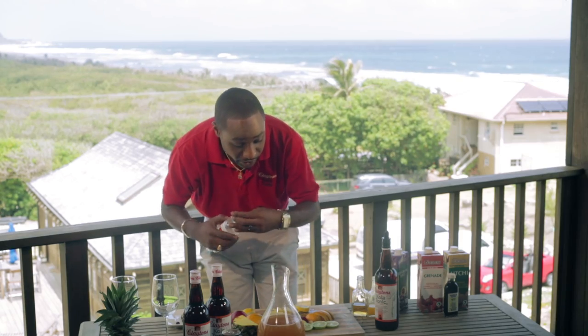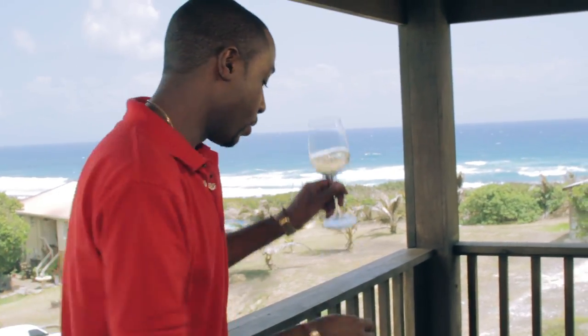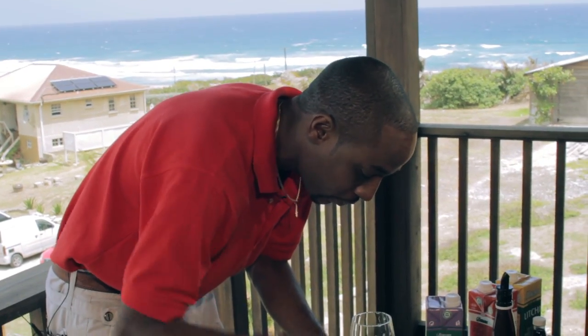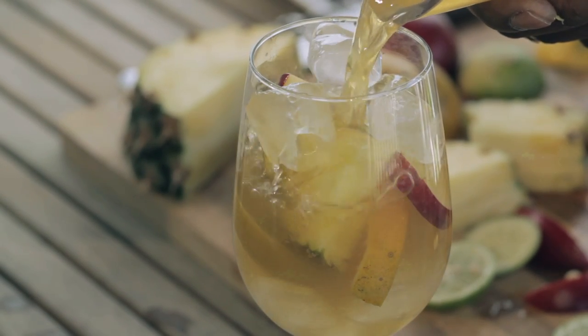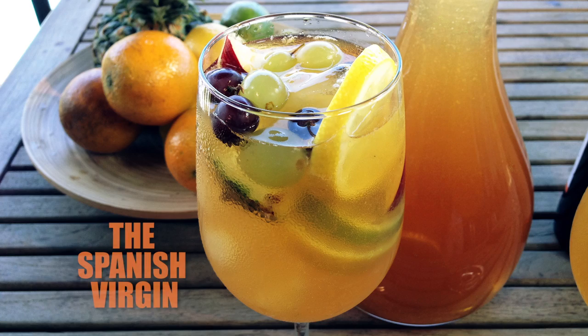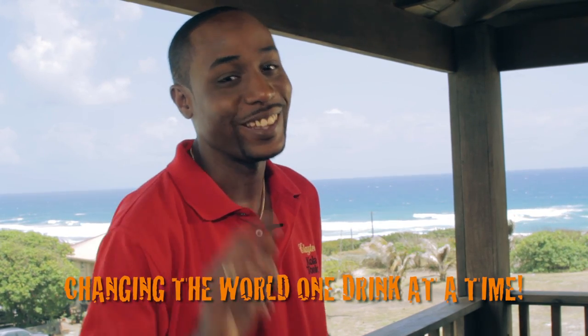I've got my sangria here done. I'm going to give it a swirl and get my glasses ready with island ice and nice pieces of fruit inside. When you're ready to serve, just pour over ice. And there you have it folks — this is the Spanish Virgin. We are here at Santosa on the beautiful East Coast in Barbados. My name is David Barker, changing the world one drink at a time, and you're watching In the Mix.